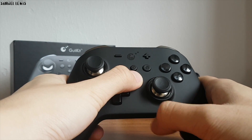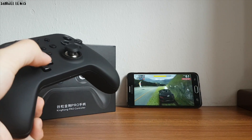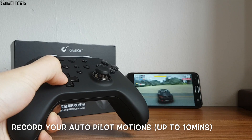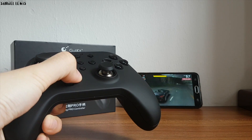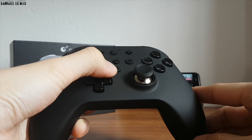First, press and hold the mirror key on the controller and hold until you feel a long vibration. Thereafter, record the motion on the controller — in my case it will be steering the car left and right. When you are done, press the mirror key again to stop recording the motion, and your movements are now recorded.